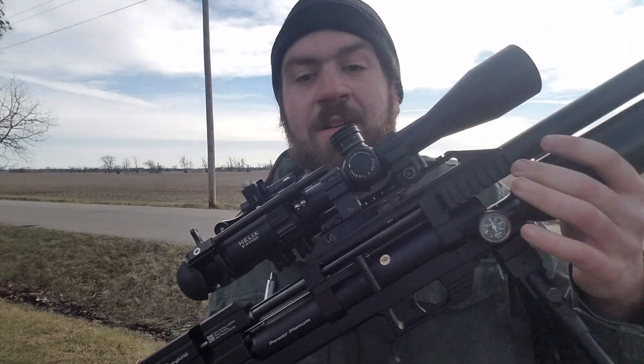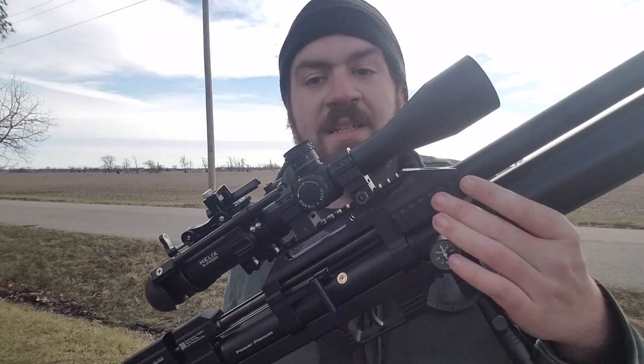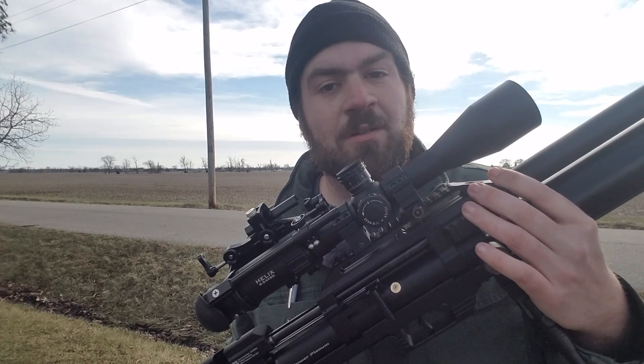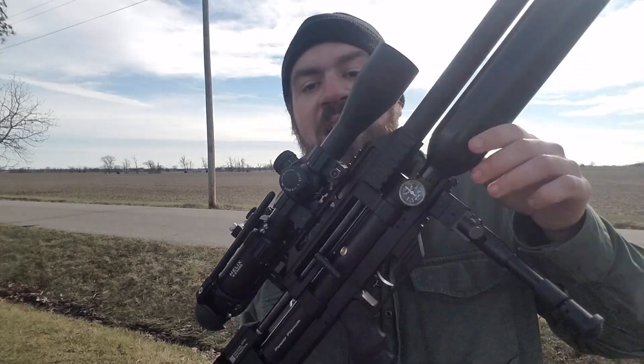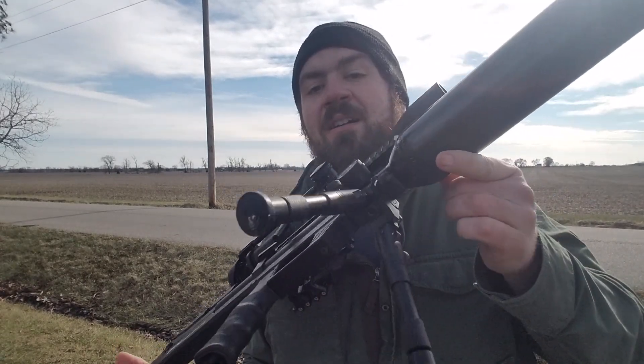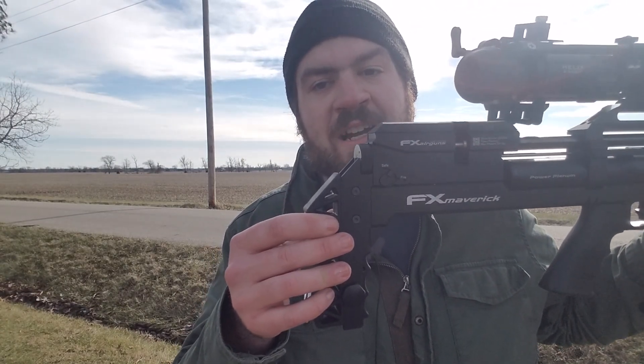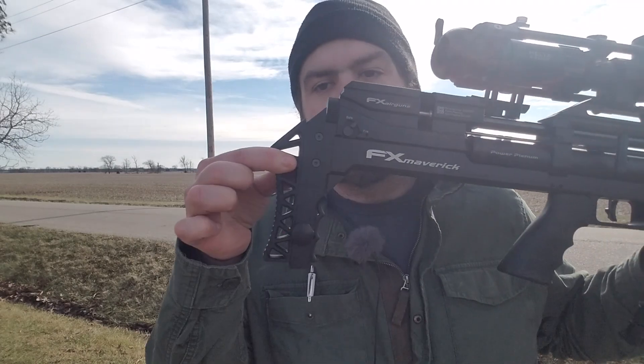Another thing the FX Maverick offers is the 20 MOA rail, so you don't have to use scopes that require adjustable rings — they'll be set pretty close with the additional 20 MOA rail. It's Picatinny, and you also have Picatinny attachment rails on both sides of the gun, as you can see with the bipod here. Another good thing I like is the adjustable butt plate, which I've never had on an air gun before. This model also has adjustable hammer settings, just like the FX Wildcat.